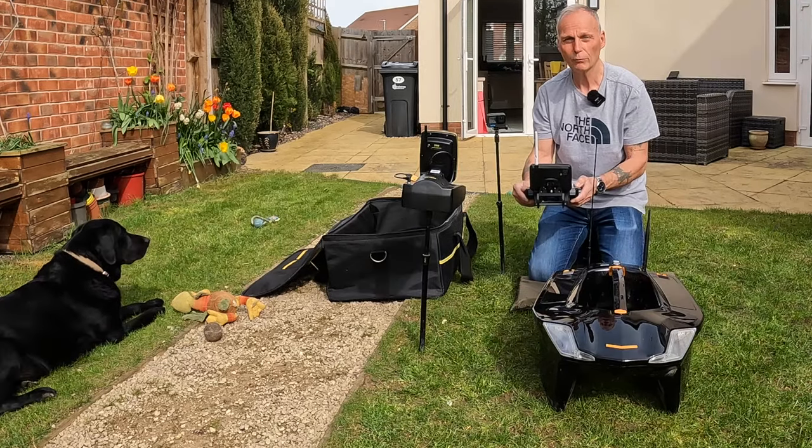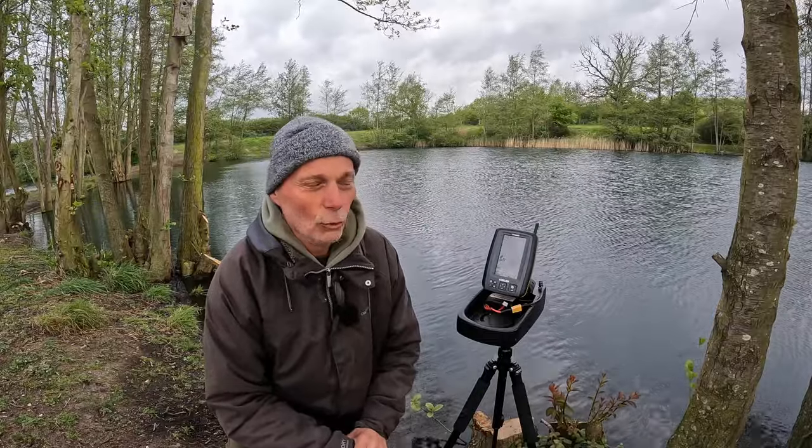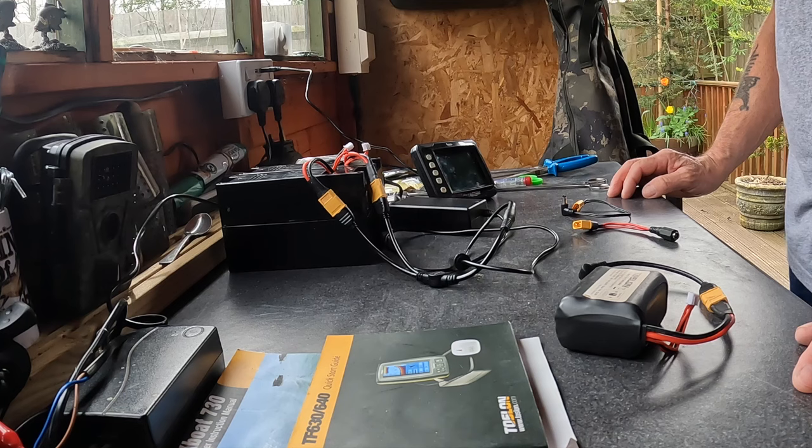So that'll be it for now and we'll see you down the lake. Just before I do, I'll slip a bit in — I forgot when I was doing the bit at home to talk about charging the batteries. So I'm just going to slip that bit in now; it's about a minute long, and then we'll come back to the bank.